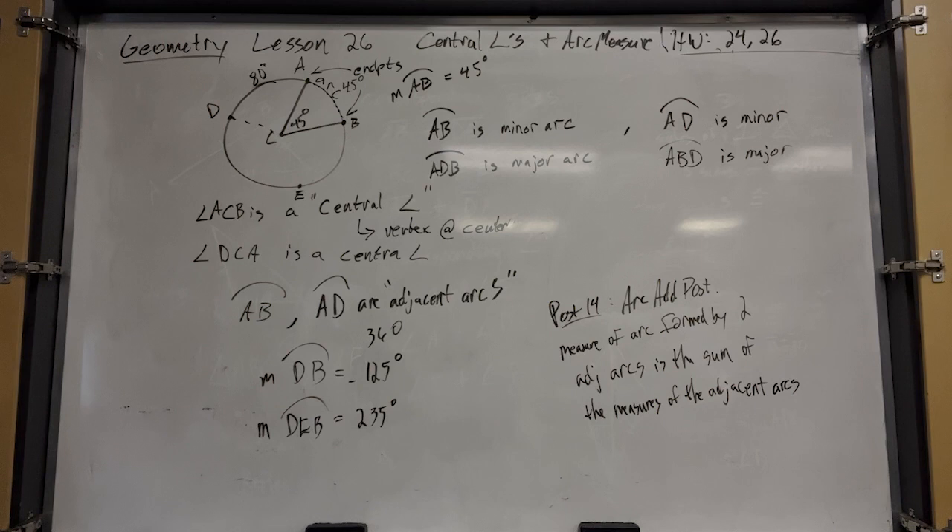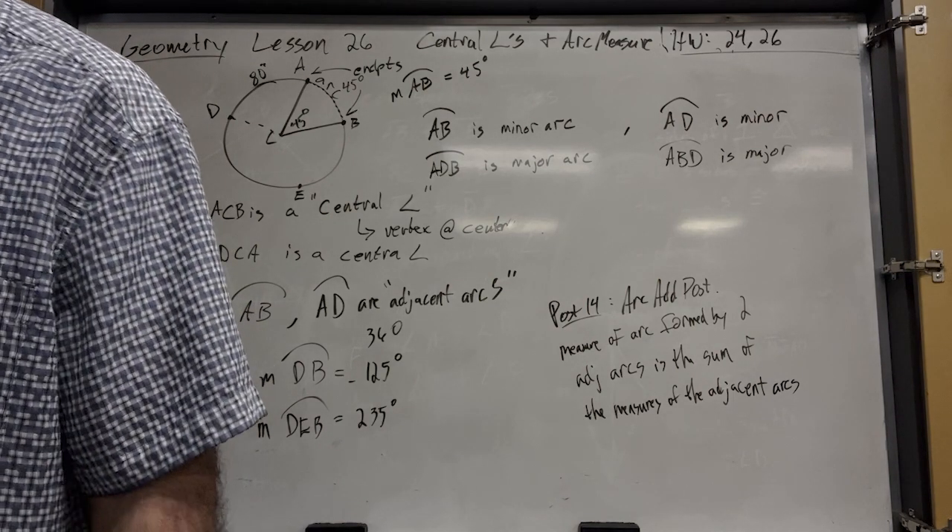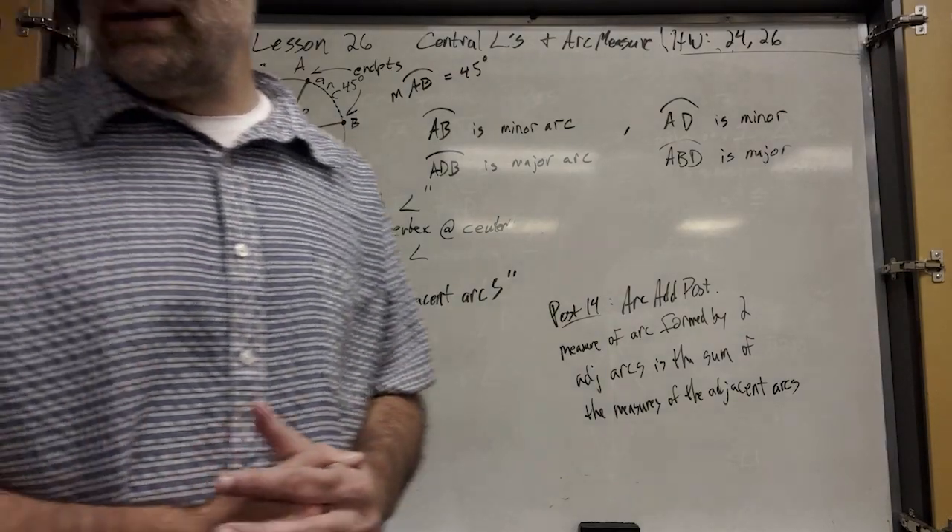This looks exactly like one that's going to come on your test. You're going to identify minor arcs, major arcs, and semicircles. Two central angles are pictured — angle APB looks like 90 degrees, and if BC is a diameter, that's a straight line, so APC is also 90 degrees — they're a linear pair. Okay, that's the bell. Good job.